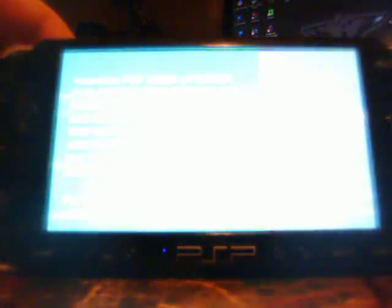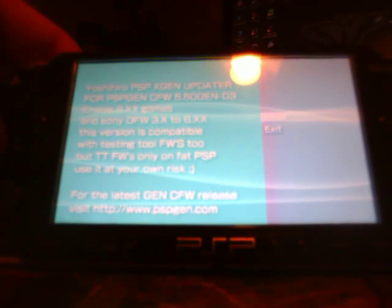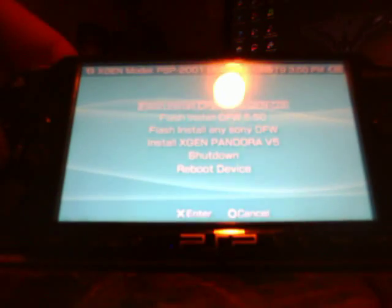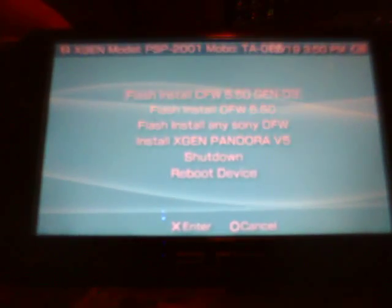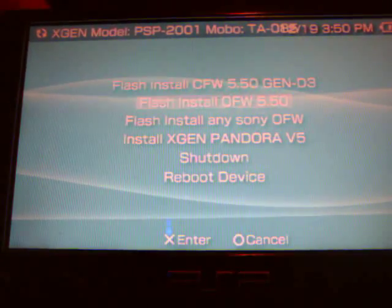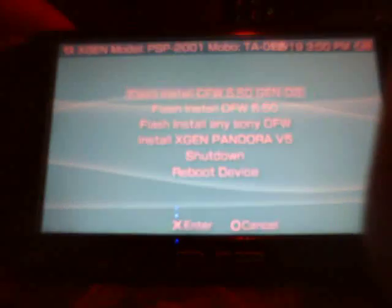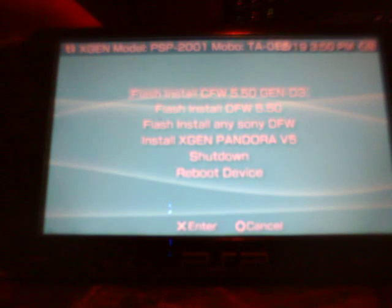Okay there we go — it worked the second time. I think it's because I had my USB cable plugged in. Anyways: PSP X Gen Updater for PSP Gen custom firmware 5.50 Gen D3. Select 'Flash install custom firmware 5.50 Gen D3' — that's the first one on the list. Make sure you hit that one and don't flash install the official firmware, which is the second one down.